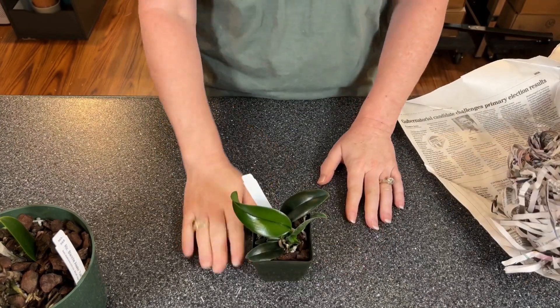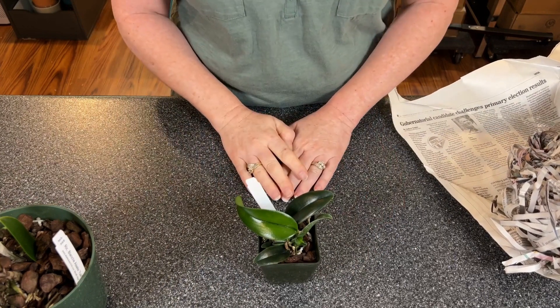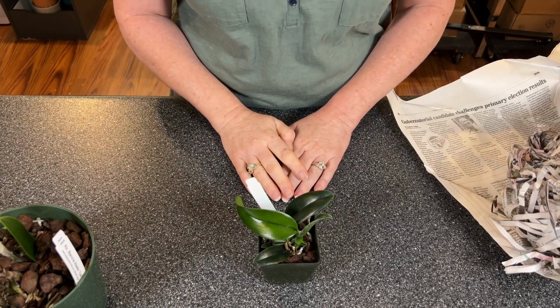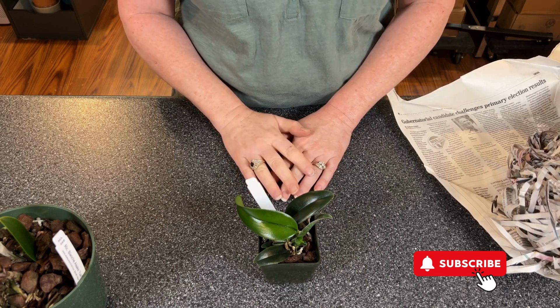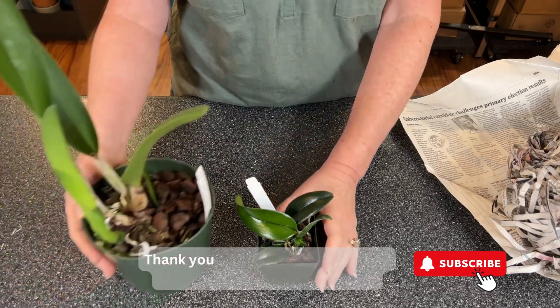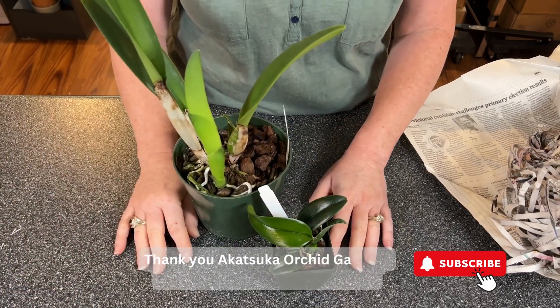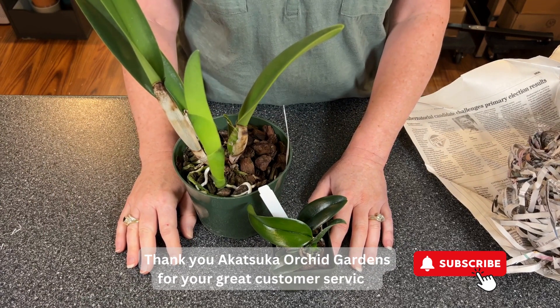Thank you so much for watching. Stay until the end to watch for this update. Go ahead and click the like button, click the subscribe button, hit the bell if you'd like notifications of when I post orchid videos. We'll definitely be doing updates on these as well as all of my other orchids. Until next time, happy orchid growing!